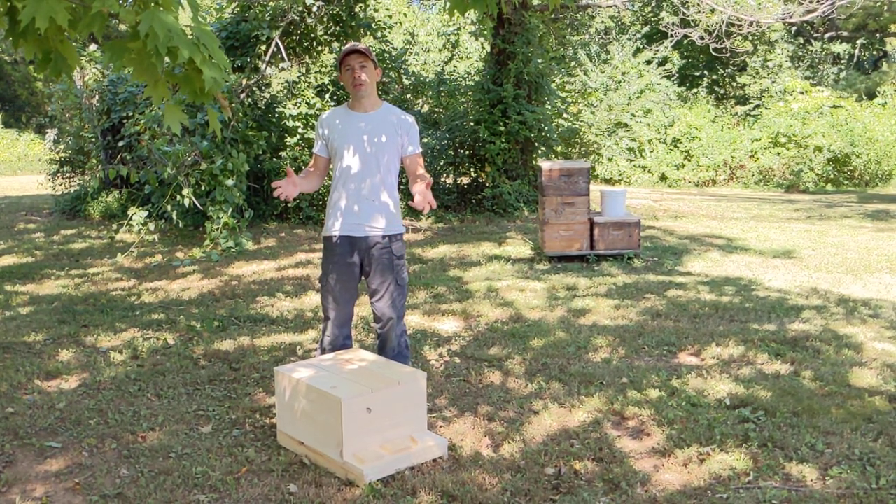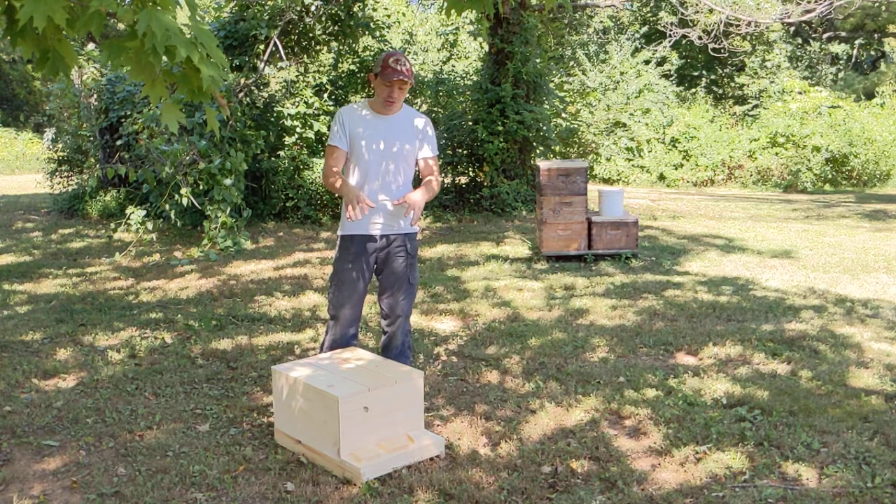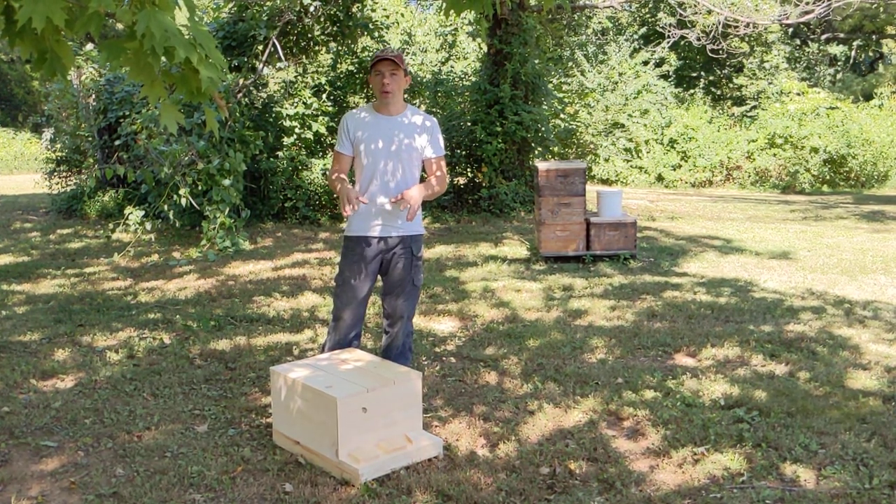Hi, it's Cayman Reynolds, and I've got a quick little video for you. I want to show you a different style of mating queens.